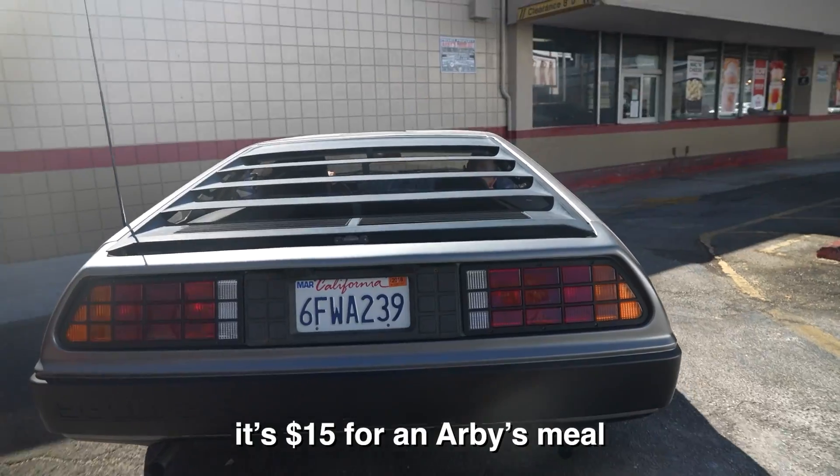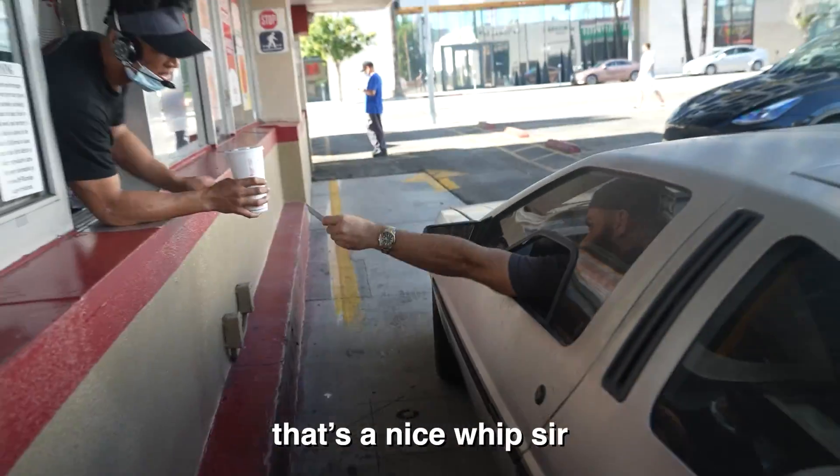Can I get a number four? That's $15 for Arby's here. That's a nice little hip service. Thank you man.